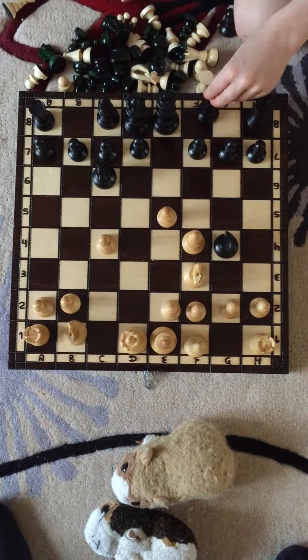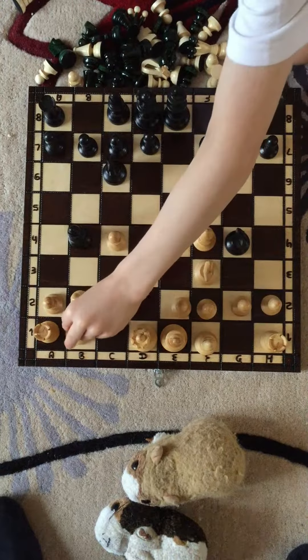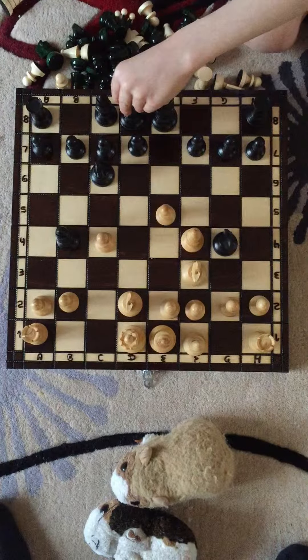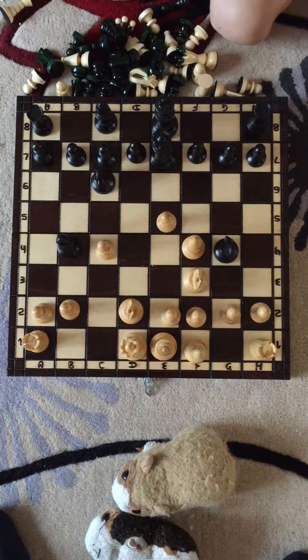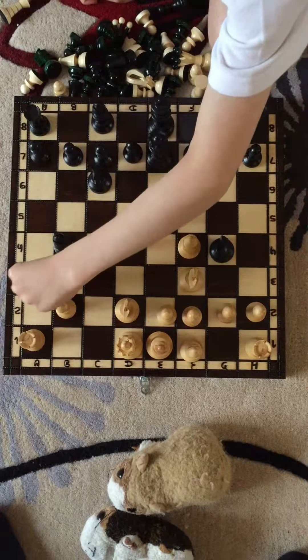Bishop to B4. Check. Knight to D2. Then there's a cheeky little move that we can make, which is Queen to E7. Then Pawn to A3.